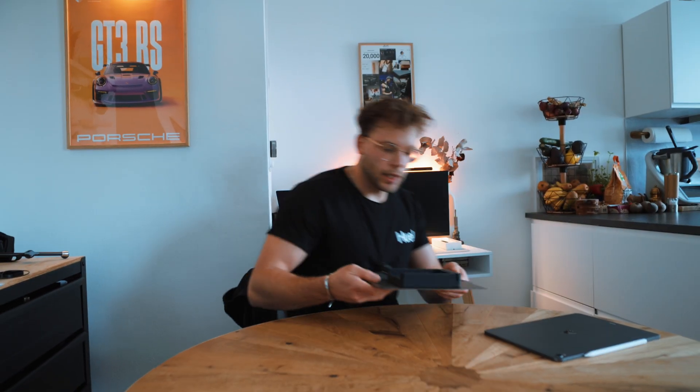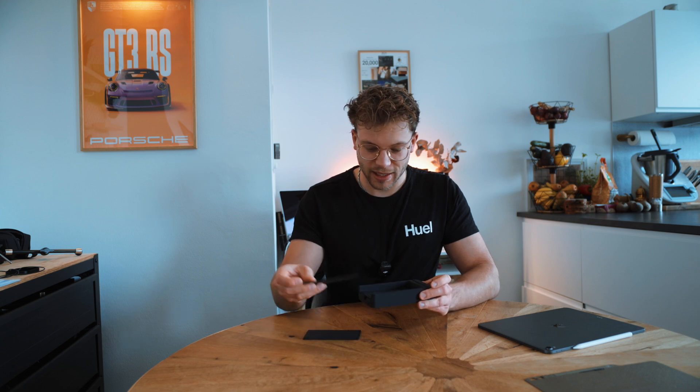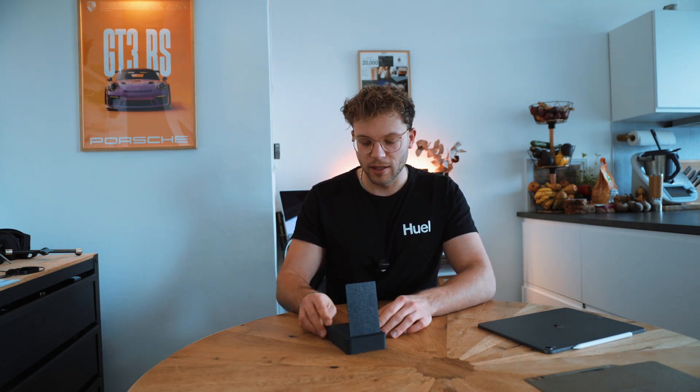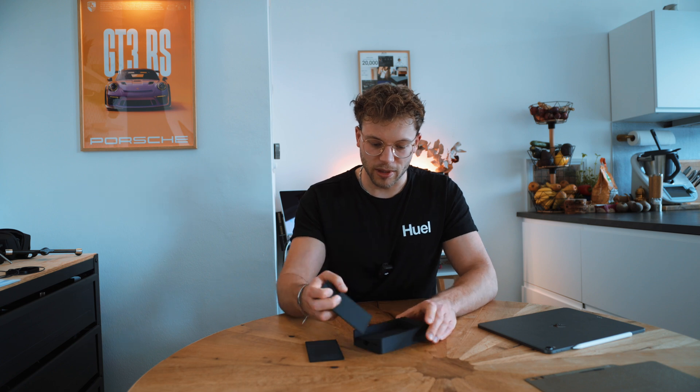We have made the first prototype, which is quite nice and it seems to fit — literally the first try. I like it, but maybe this angle is a bit too steep. Maybe it shouldn't be in this angle but more in this angle, because when it's like this I would prefer it to be a bit more angled.